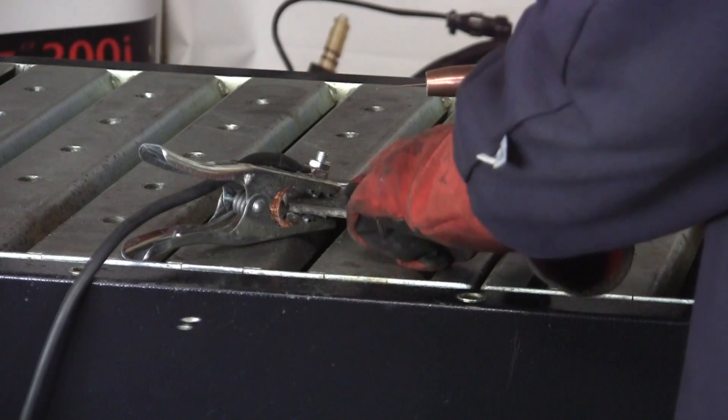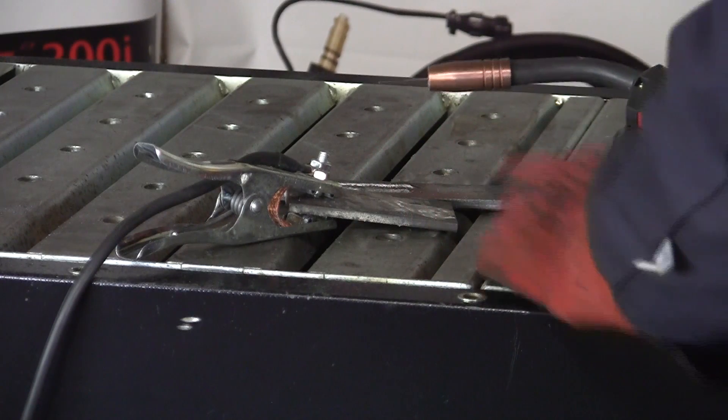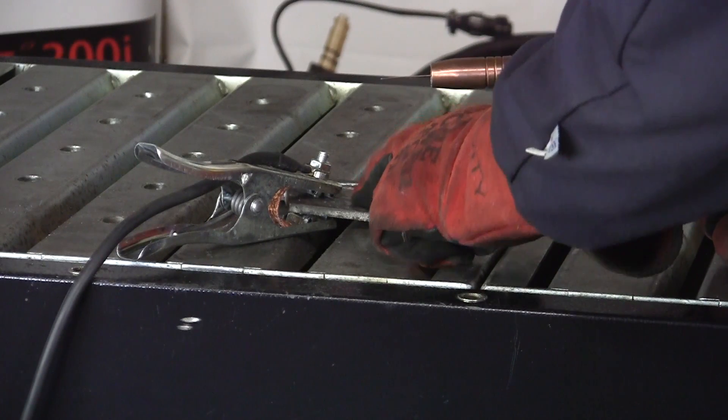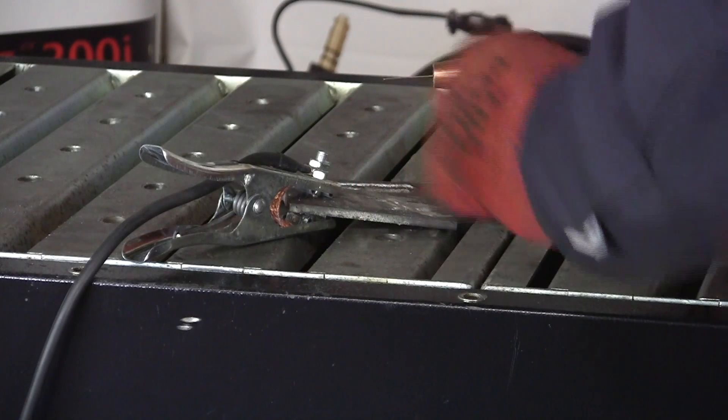That's why electrode positive is called a colder weld — because the energy is coming from the plate to the wire.